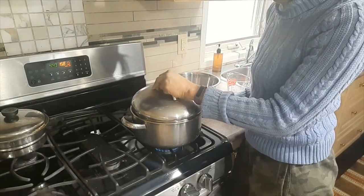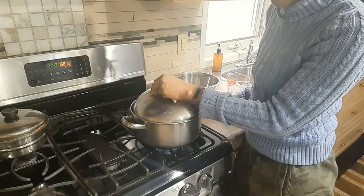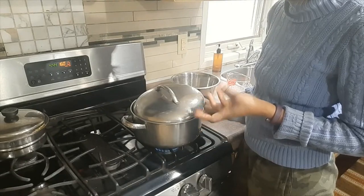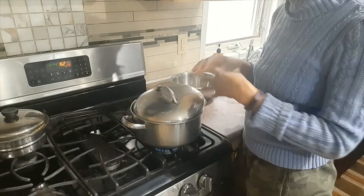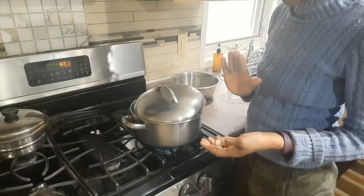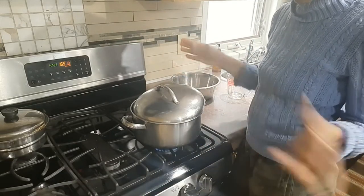Then I'll cover the pot, and I cover it with a little gap at the top there, because when you cook things like beans or peas they sometimes tend to froth and come over on the stove. So I just put a little gap there so it doesn't froth and make a big mess over the stove.